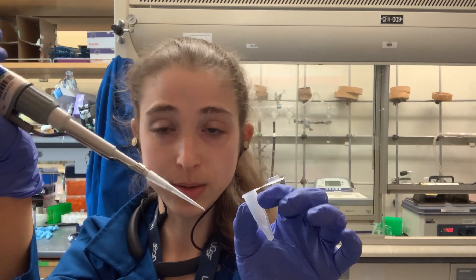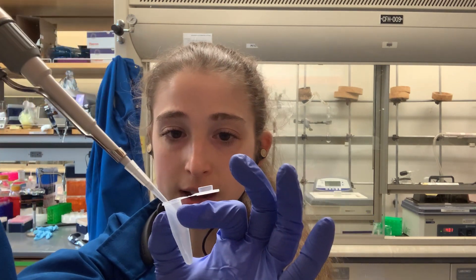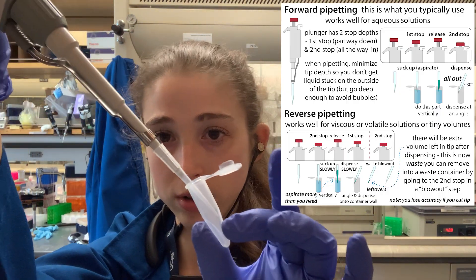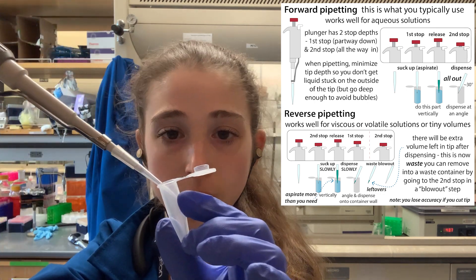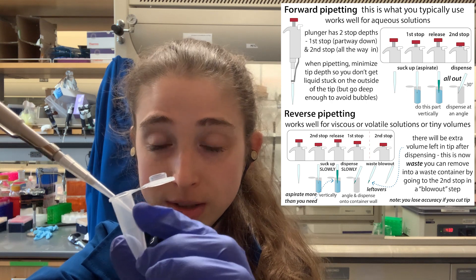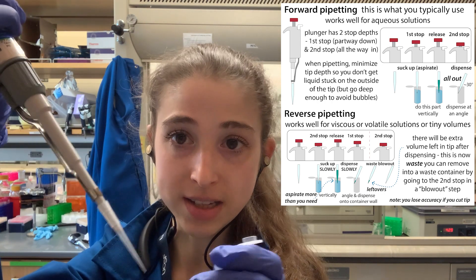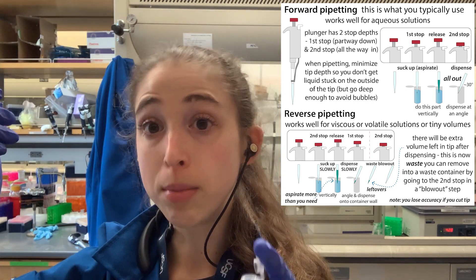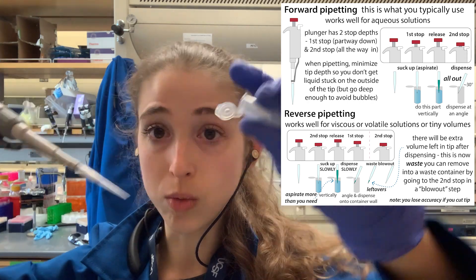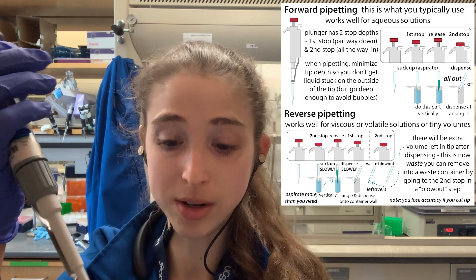Especially for viscous liquids, when dispensing you want to pipette at a slight angle onto the wall of the tube, or sometimes into a solution. What happens is the liquid you're pipetting out will have adhesion to the walls of the tube. This helps pull the liquid out of the pipette tip rather than relying on gravity alone. Just like the liquid can stick to the walls of the tube, it can also stick to the inside walls of the pipette tip — which is one of the ways that reverse pipetting can be helpful.